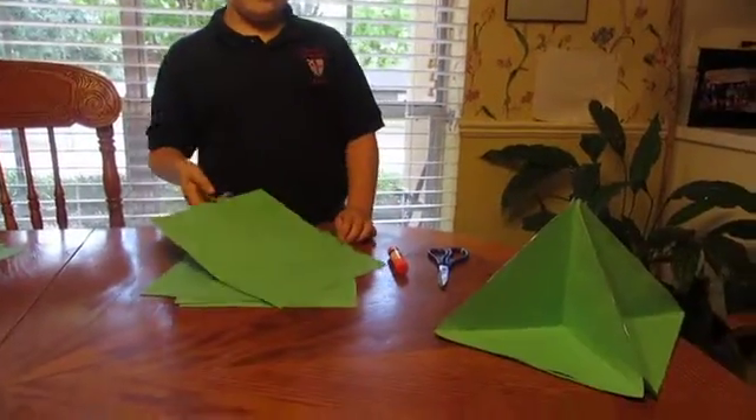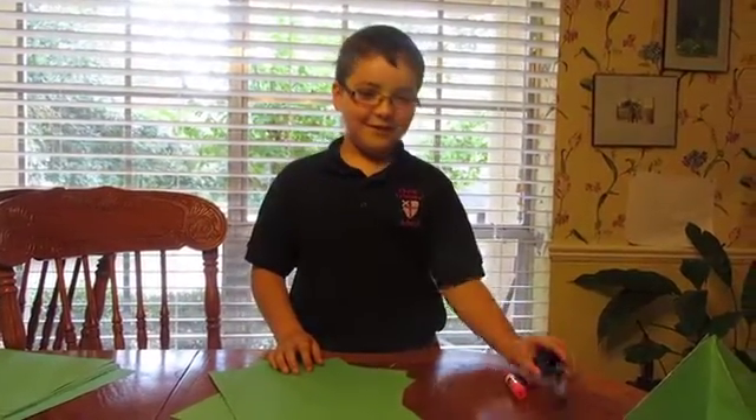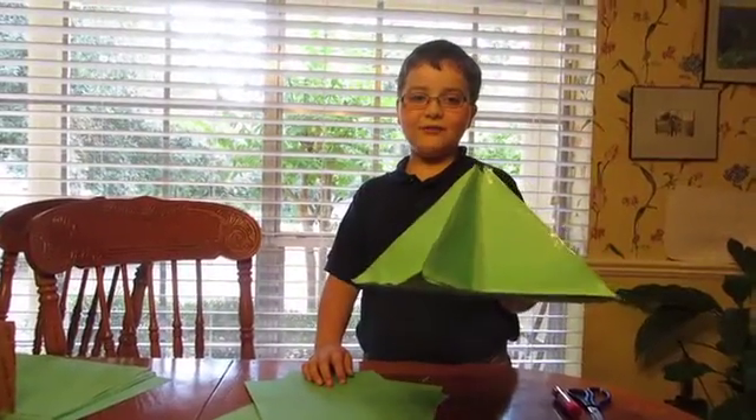This is how to make a square pyramid. First, you will need four pieces of construction paper, glue, scissors, and this is what it will look like after you're done.